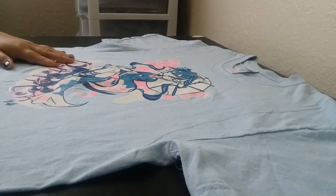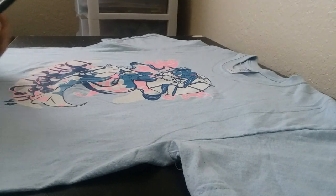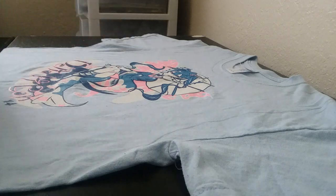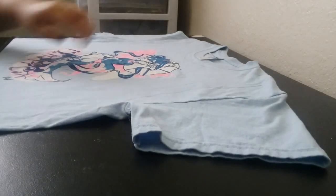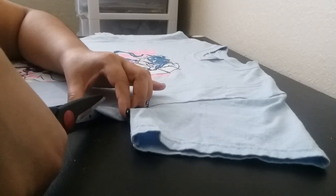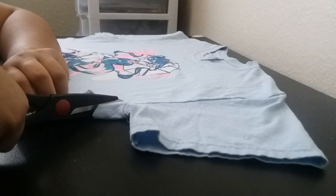Alright, now next is the fun part. These scissors are really tight. Let's see how this will go. Watch me mess this up — knowing me, I would not doubt it.